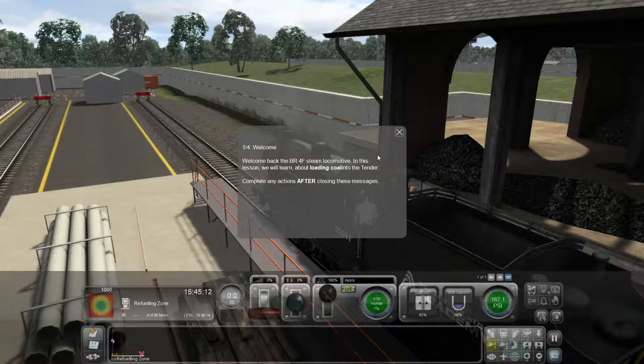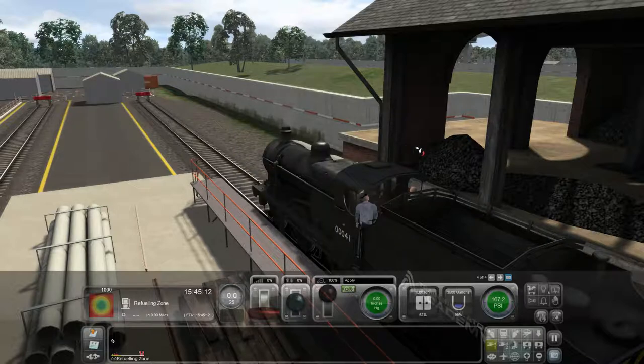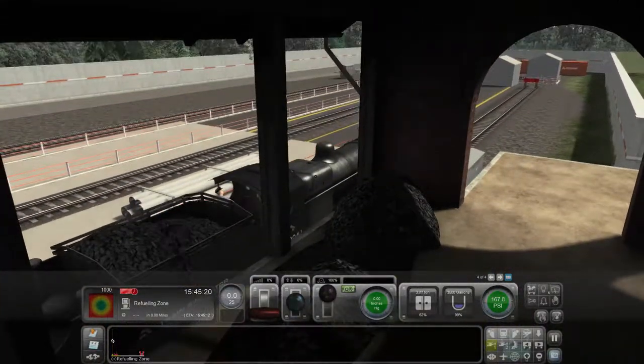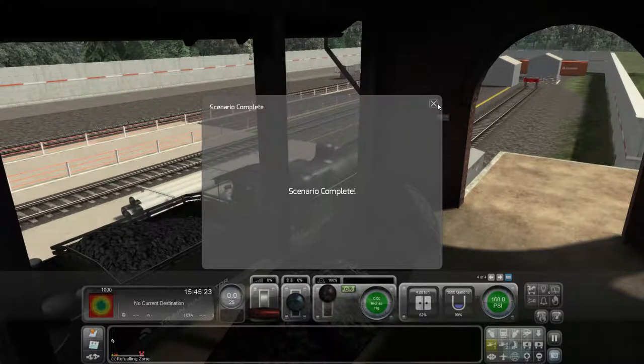Welcome back to the BR4F steam locomotive — we'll learn about loading coal. To turn water into steam the boiler must be heated. To achieve this, the locomotive burns fuel in a firebox and it uses coal. The tender is a special wagon coupled to the cab, specifically for carrying coal and water. To start filling the tender with coal, click the left mouse button on the coal stage or press T. And look at that — it just automatically hops over the ledge and into the back of the train. The scenario is complete — easy as that.